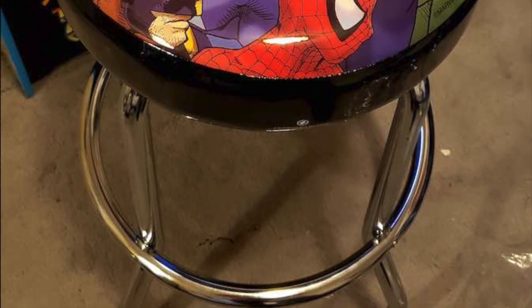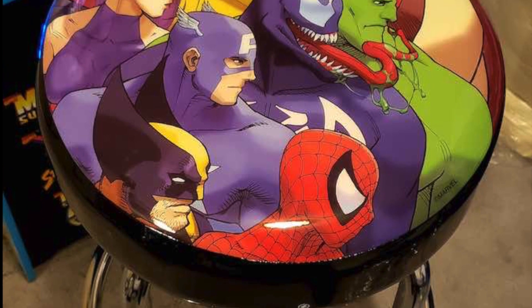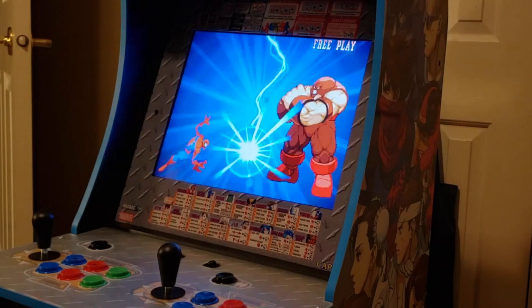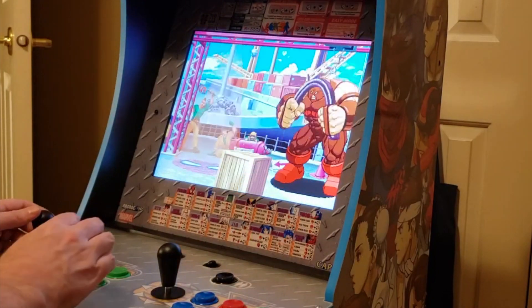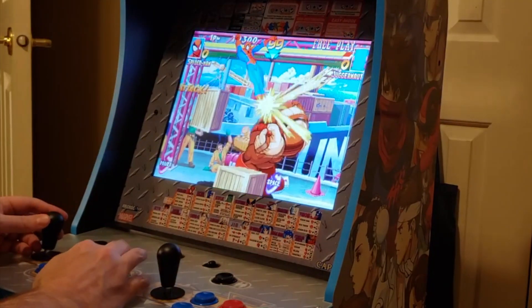The stool is nice — it has Marvel artwork on it and took about 10 minutes to assemble. The custom riser is another 10 to 15 minute job and boosts it up to more of an adult height. I personally like it lower since I use a kitchen chair rather than the stool.